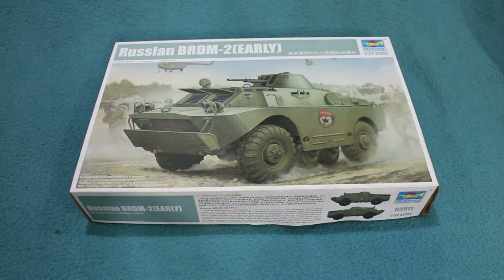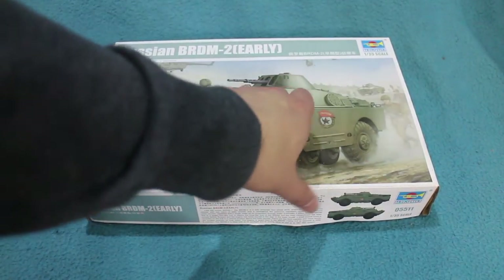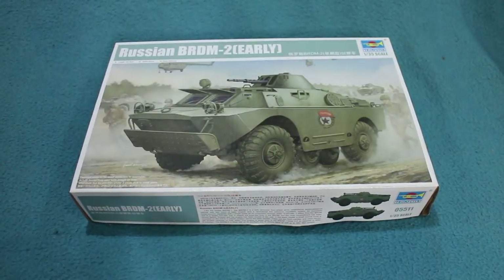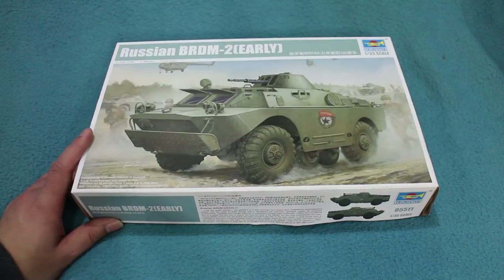So the vehicle was redesigned to become the BRDM-2. The engine was pushed to the back, the top was plated over, and a turret was designed and fitted, mounting what I think is a 14.5mm autocannon.